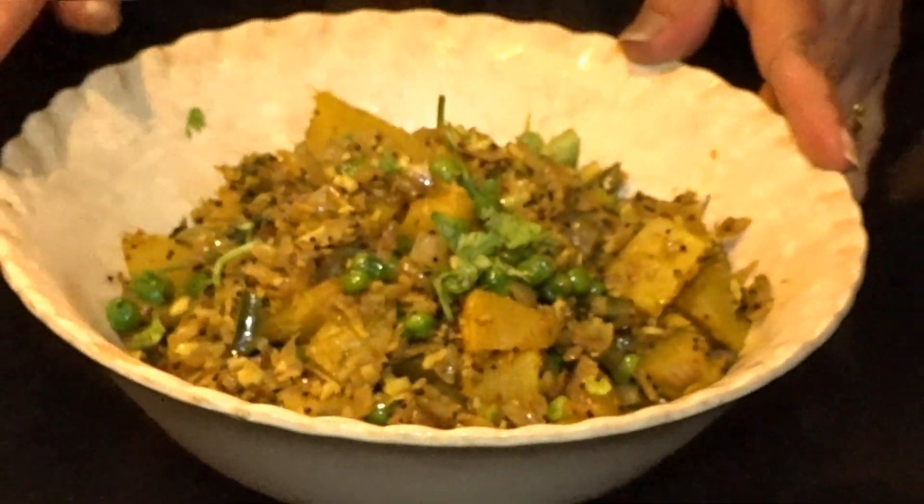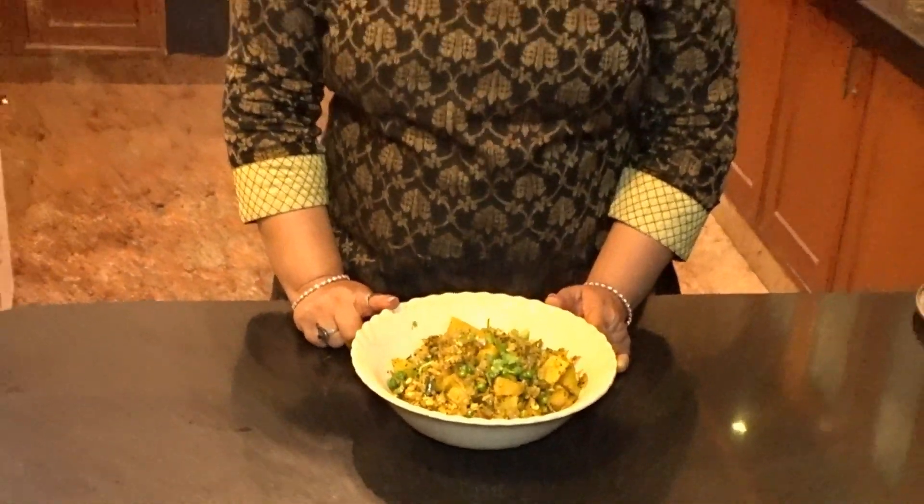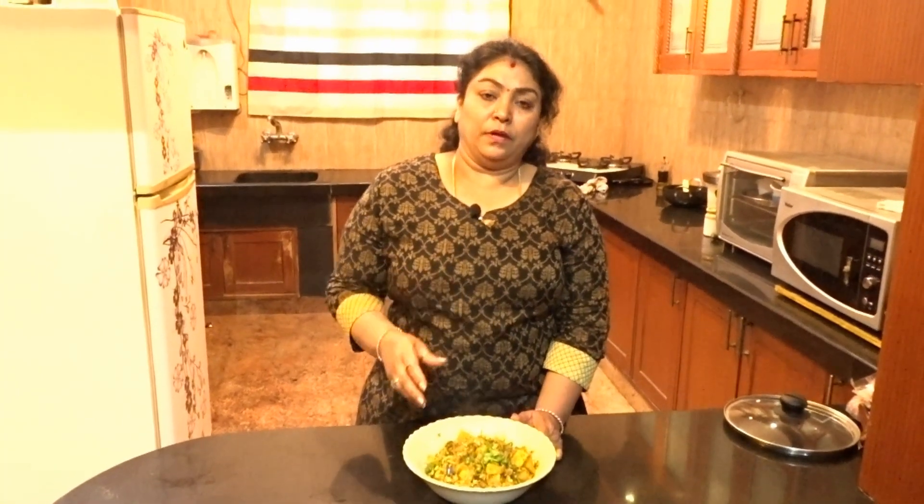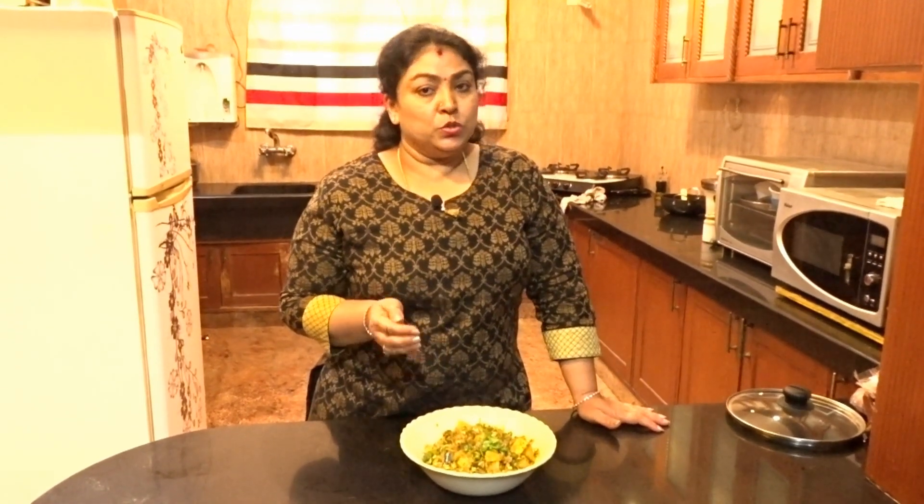We are ready to make it with our hands. We are going to make a little piece with our hands. When we bake, we will make it dry. This is how it works — this is the sweetness, you taste it. Please like, comment, subscribe and enjoy the recipe.